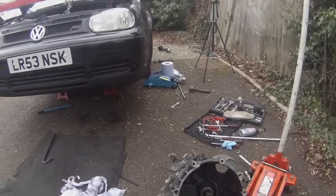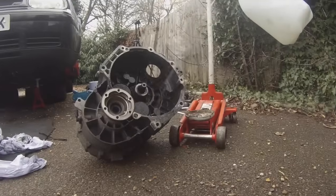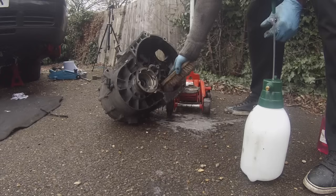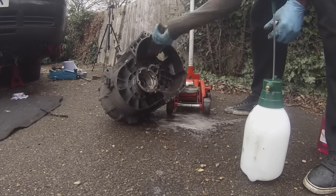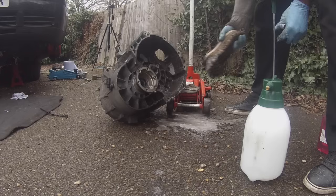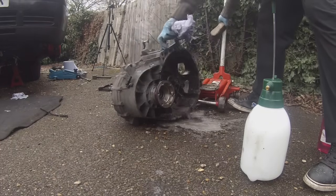We've got the gearbox out — it took a bit of time, it's a little bit heavy, but it's all right. You're going to need some sort of degreaser to start cleaning it up. The issue with my particular clutch was that the slave was leaking gearbox fluid into the gearbox area, getting onto the clutch, and that's what made it degrade and die out.